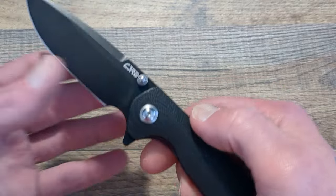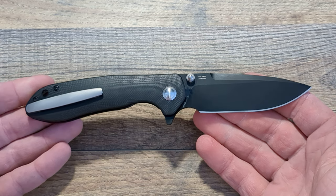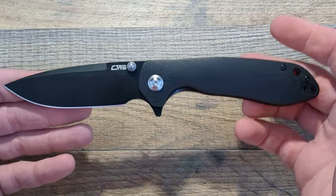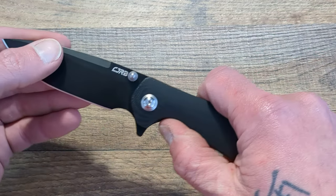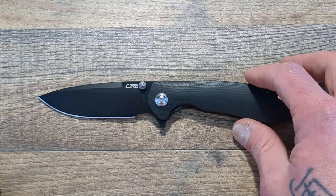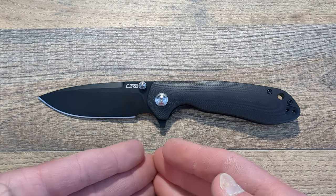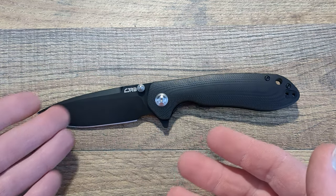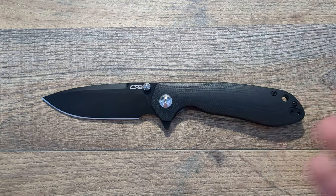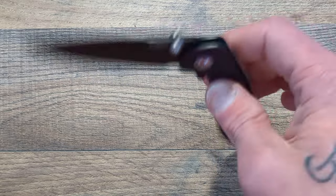So we'll jump right into this — the CJRB Scoria. This is in an odd spot for its price point. You're getting a great value. I think this knife gets overlooked, and I don't know quite why. I think it gets overlooked as an EDC knife in the budget category. I don't know if it's because it's CJRB, which it shouldn't be, because they have really made a name for themselves over the last year or two as far as their quality and their materials.